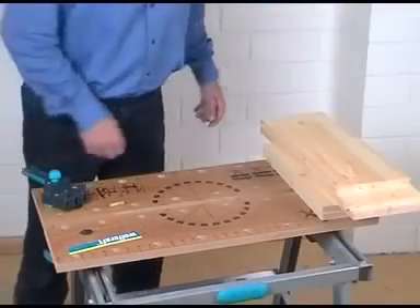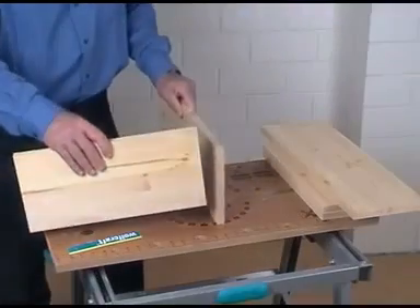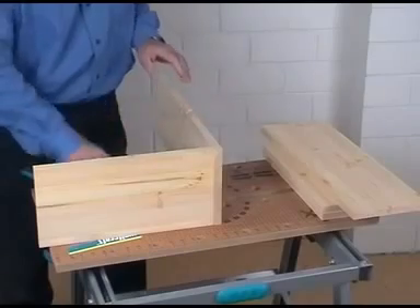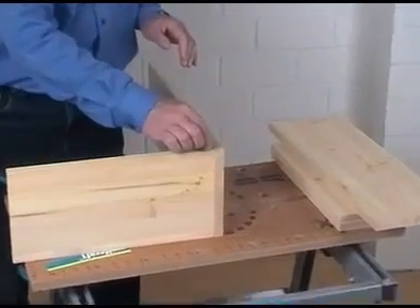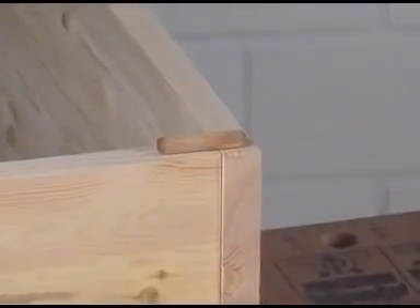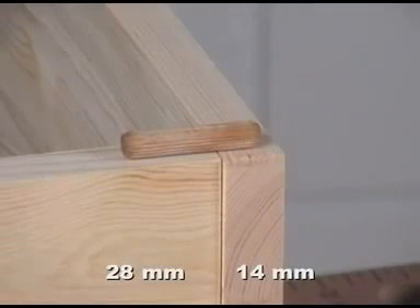For our shelf we use 18 mm thick pine laminated wood. For this wood thickness the 8 mm dowel suits best. This dowel has a length of 40 mm plus 2 mm space for glue. So that the glue does not come out on the other side of the wood surface, you have to adjust two different drilling depths: 28 mm for the edge bud and 14 mm for the wood surface.